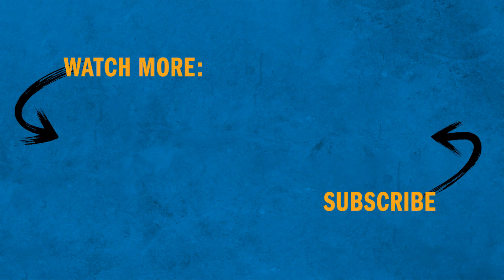Be sure to check out the rest of the videos in our how-to video series to learn how to safely and effectively operate OxyFuel equipment.